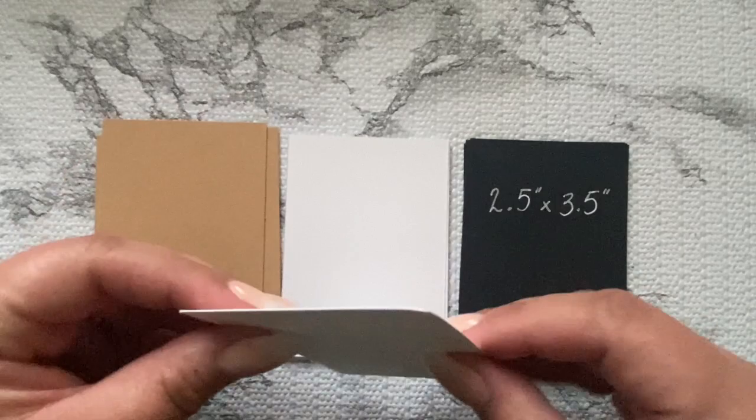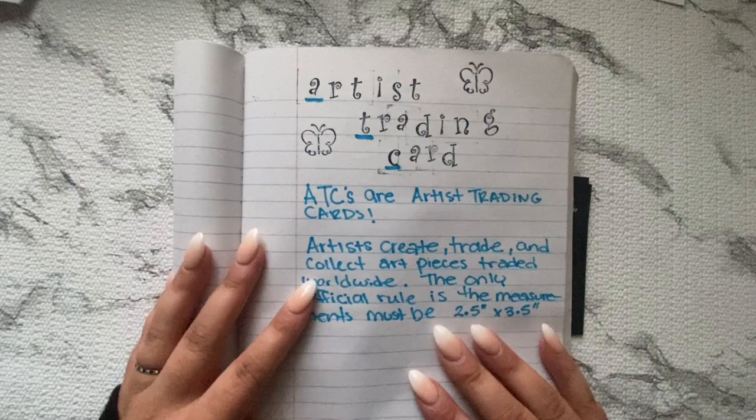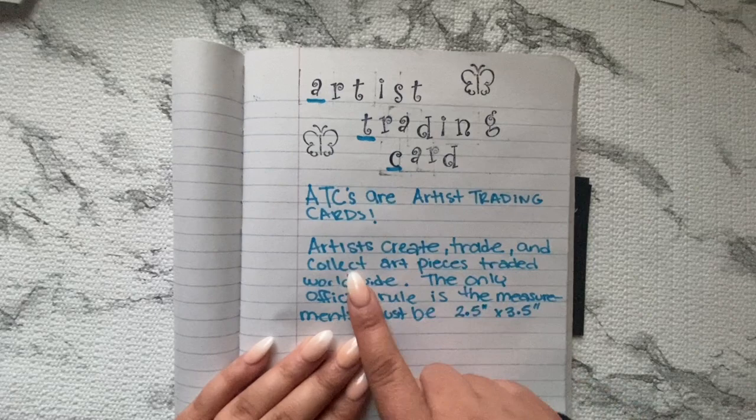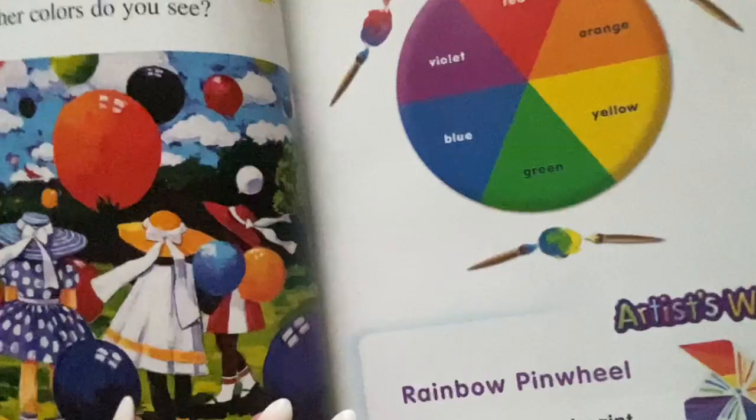I have here the definition of what an artist trading card is — it's also abbreviated as ATCs. Artists create, trade, and collect art pieces traded around the world. The only official rule is the measurements must be 2.5 by 3.5 inches, and essentially they should be flat.